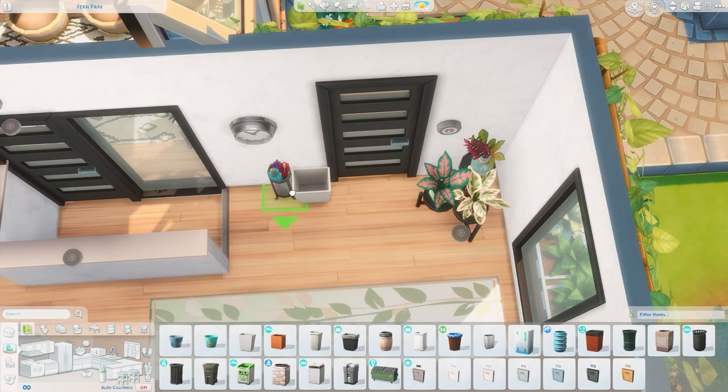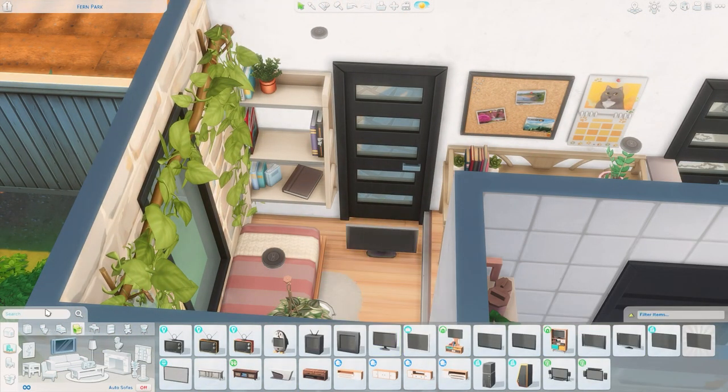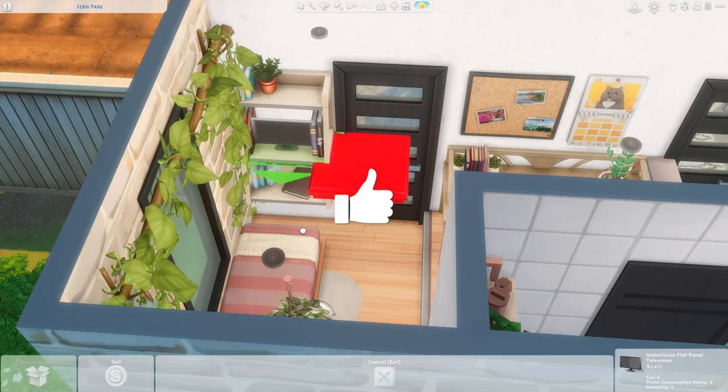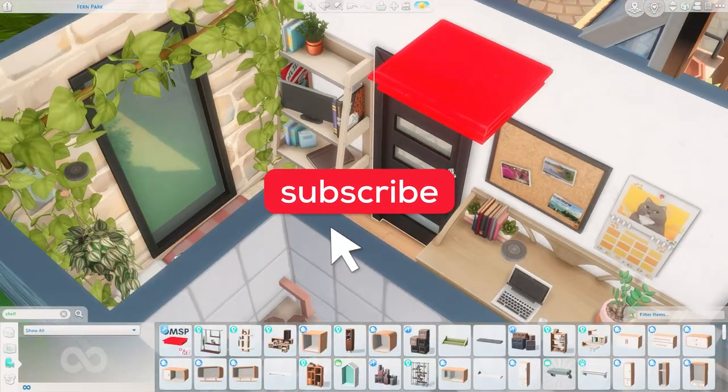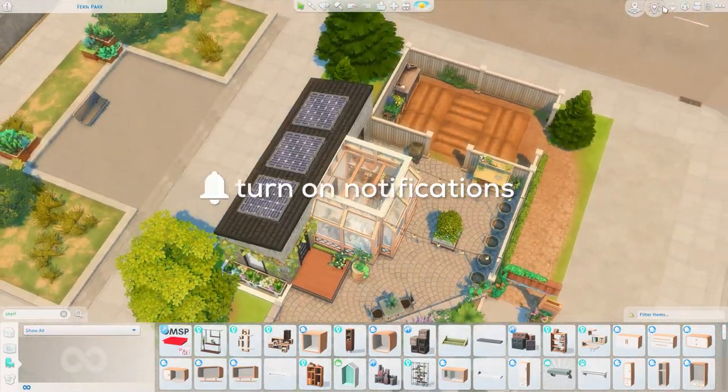I realized I didn't have a trash can so I got that in here, and I also wanted to add a little TV over by the bed space, using a shelf to put it up there. Then we're heading into screenshots. I hope you enjoyed this — make sure to like and subscribe and click that bell to be notified when I upload. I'll see y'all soon, bye everyone!